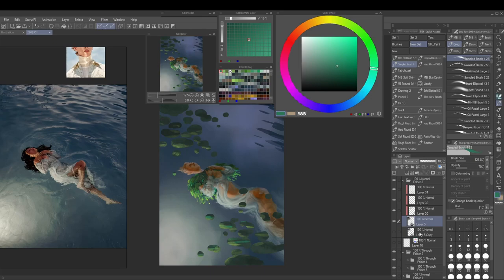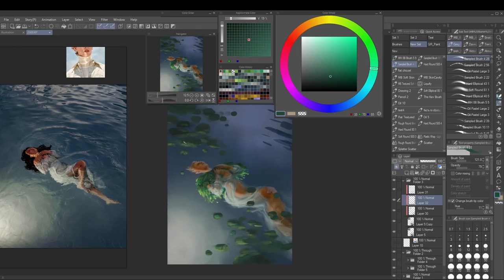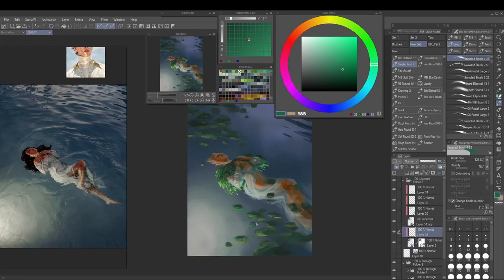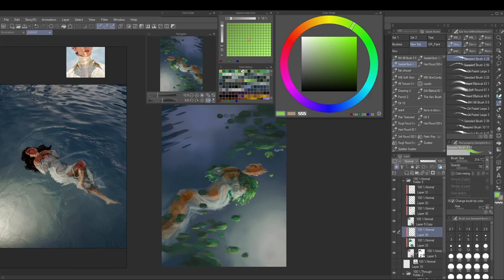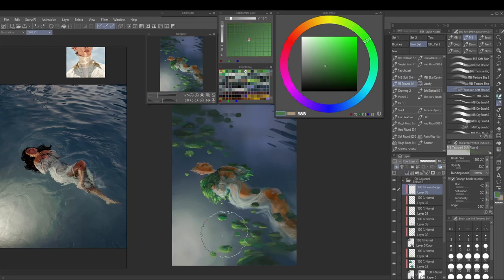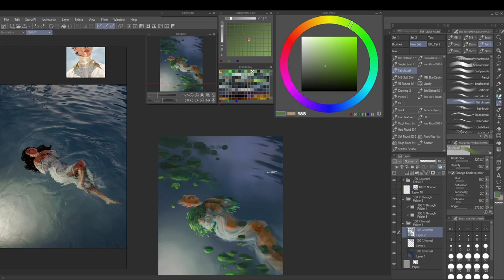What I did was duplicate the first plant layer, and on the duplicate I blended around some of the harder edges. Then I put clipping layers on top to shade the entire thing. When it looked a bit too blended I was really glad I'd kept the original layer, so I put clipping masks over that too. I also put a layer mask on the hard edge layer and erased out parts where I wanted the softer blended look.